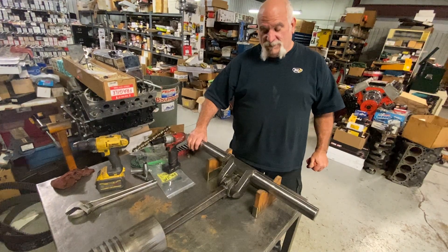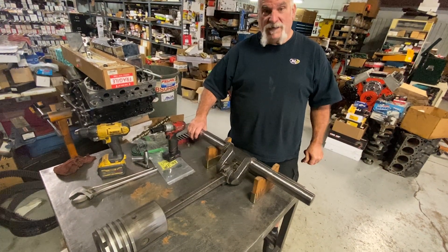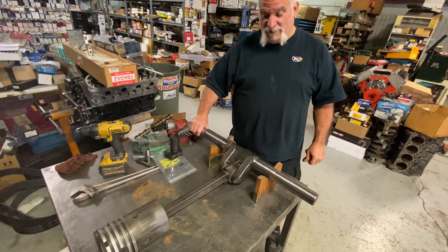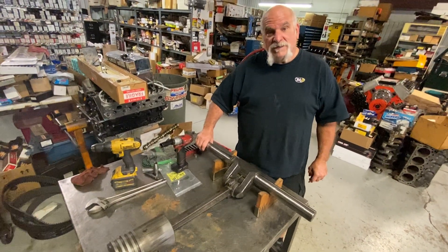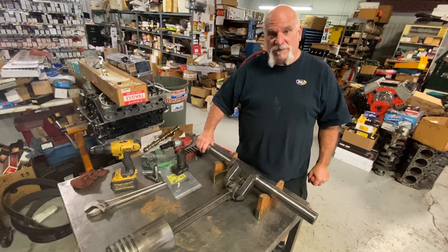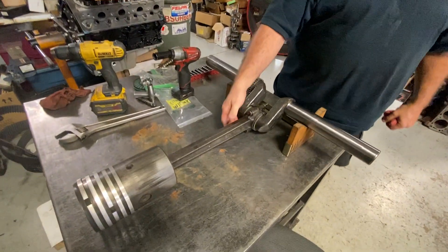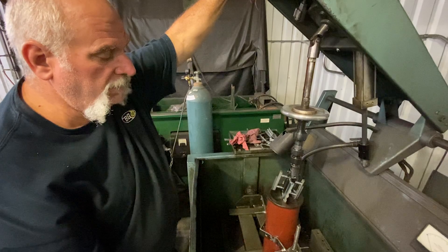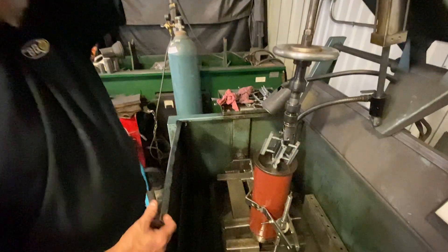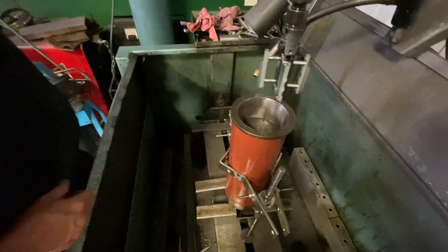The shaft was done on both sides where the bearing assembly goes, and we polished the rod journal size on an eight-inch stroke steam engine. Then we set the clearance on the rod bearings with shims and got it set between three and a half to four thousandths clearance. We also did a hone on the cylinder — a straight hone with shoes and stones — so it straightens up the cylinder.